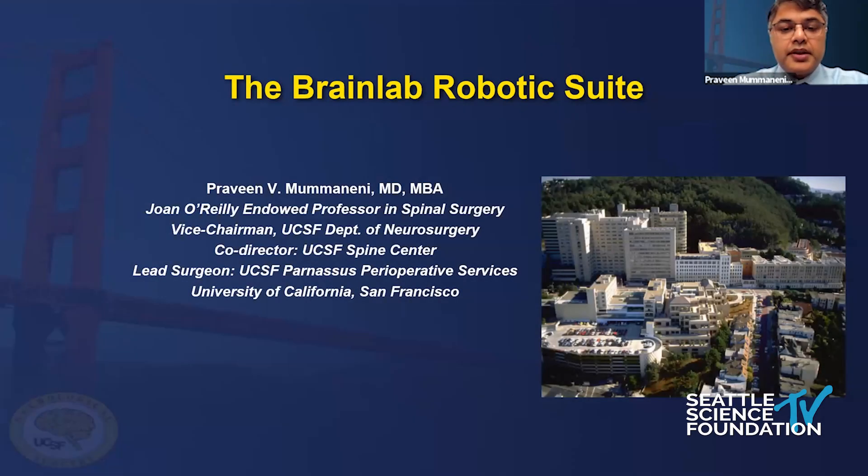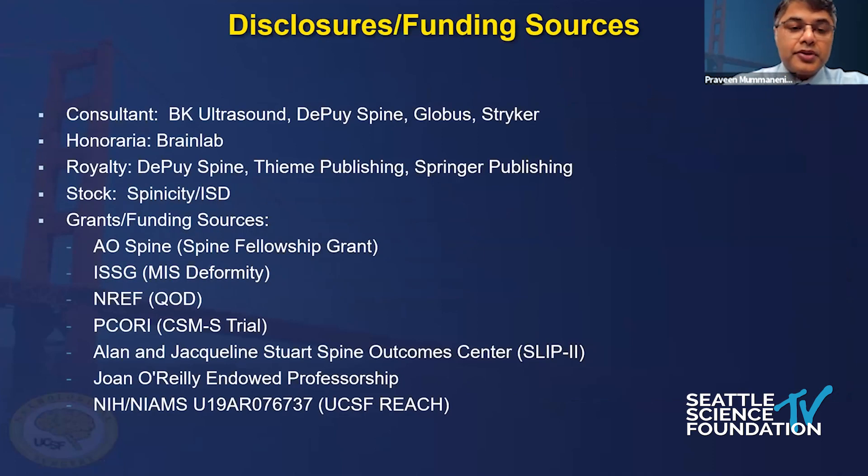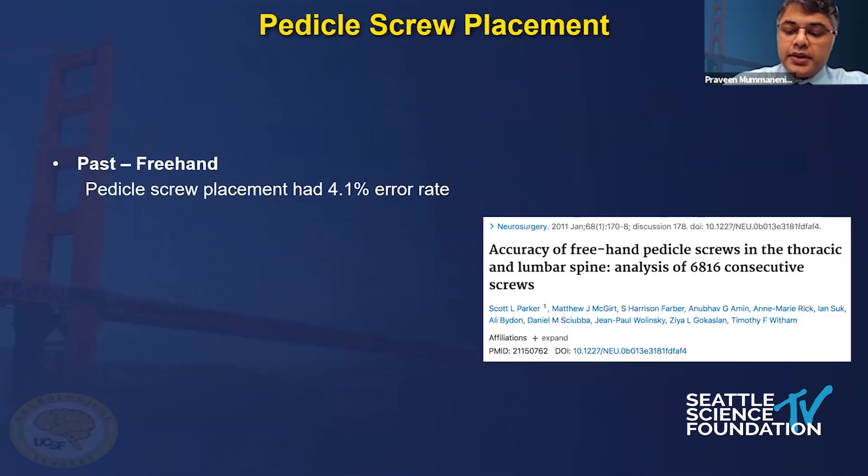This talk is sponsored by Brain Lab. Here are my disclosures - I do get an honorarium from Brain Lab for this talk. We've had several talks already about the error rate of free-handing stuff.